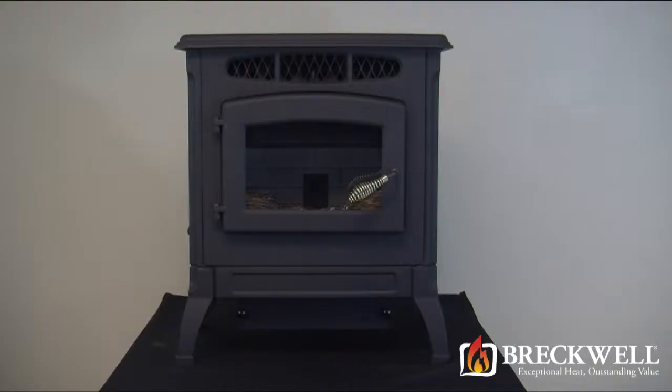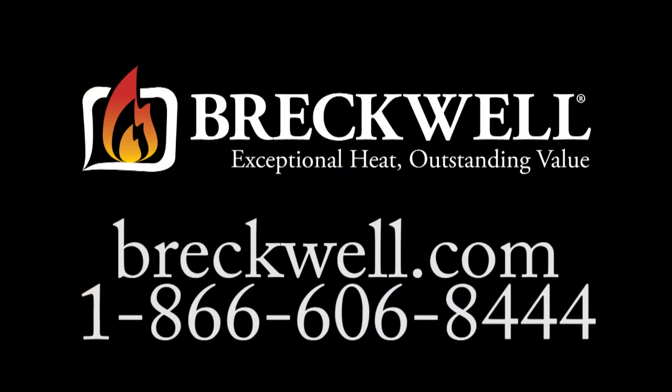Thank you for watching this edition of Burntech University. Should you have any further questions, please visit our website at www.breckwell.com or you can call our customer service department at 1-866-606-8444.